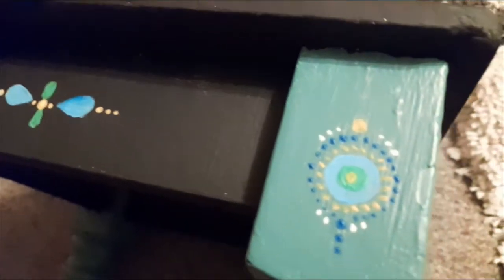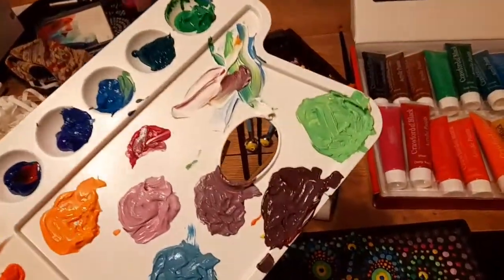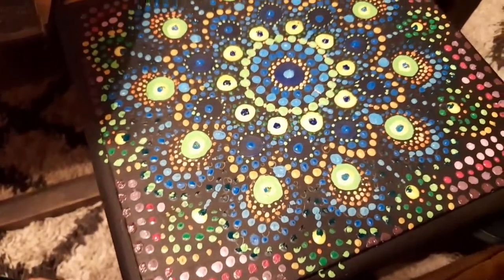If you are thinking of upcycling a piece of furniture like this one, this is a really great technique. It is really fun to do and it really does make such a difference, as you'll see in the final clips - the end product does look really effective.